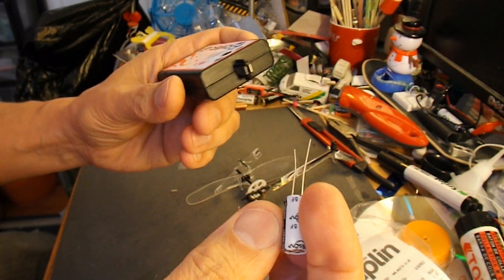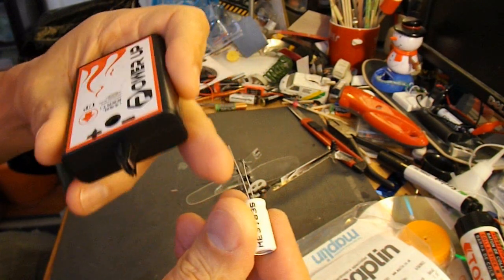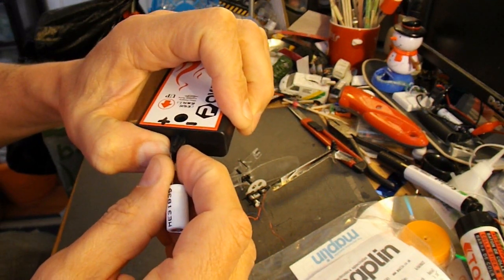So if I hold my supercapacitor — the black side is negative, so the other side is positive — if I just hold that on there for a little while, let's count to 30.